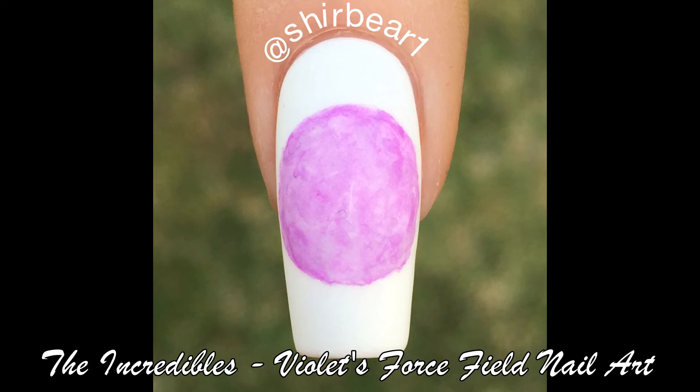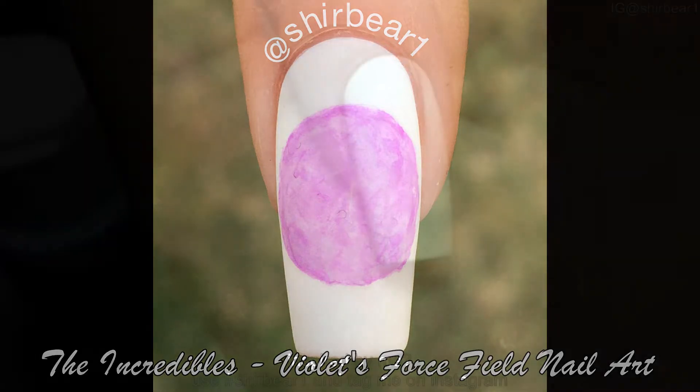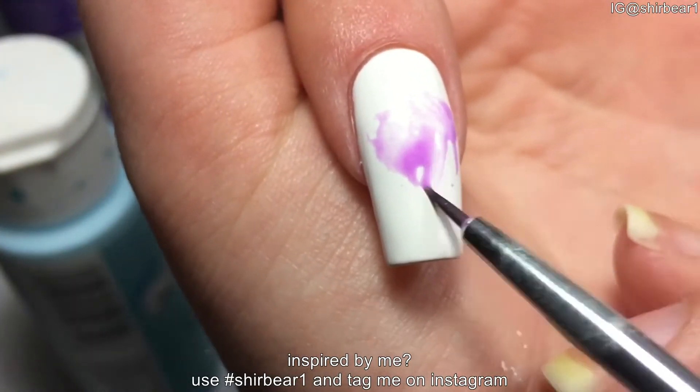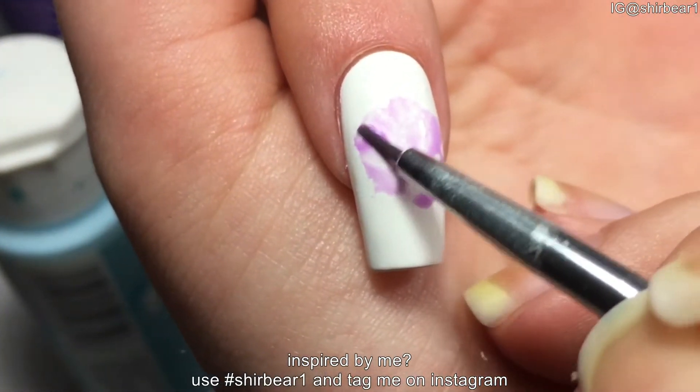Hi everyone, today I'll be showing you how to paint Violet's forcefields from The Incredibles. Start with a white base and mix purple acrylic paint with tons of water, then just paint a circle on your nail.